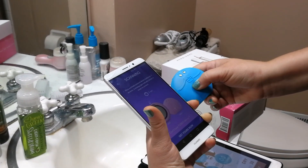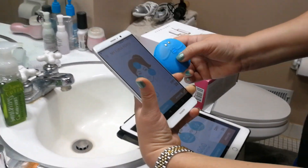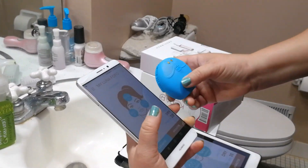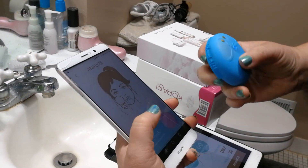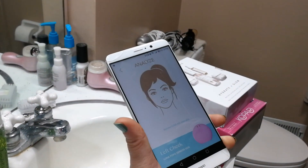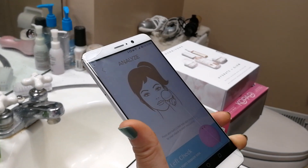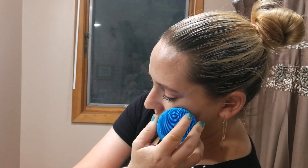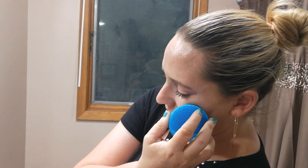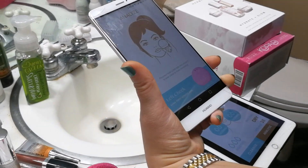You want to hold it for three seconds until that little light starts blinking. Then it'll tell you to analyze, so you hit that button. Then you hold it on your right cheek for a couple seconds — it'll tell you as it's reading. Then it'll tell you to move to your left cheek, and then your forehead. Right there it's supposedly analyzing everything.